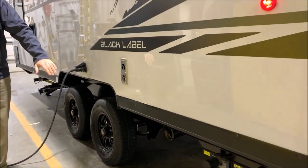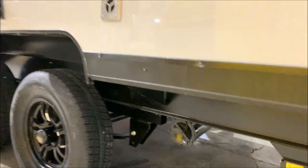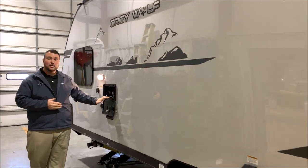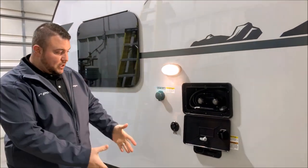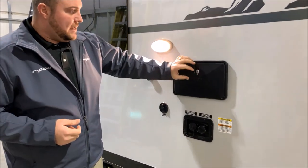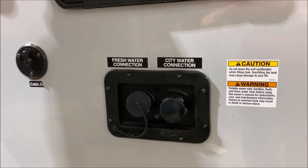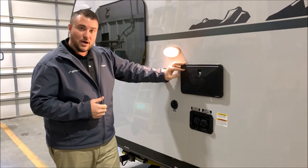You have your furnace vent here and underneath that we're going to have your sewer hose holder so you can stow that away underneath. It is a 30 amp unit and it comes with a 25 foot detachable power cord. Outside shower with hot and cold water. Another LED light here where you're going to have your dump station and hookup so you can see what's going on if it's dark outside. Below the outside shower are your water connections — fresh water tank on the left side. If you're going to be boondocking or dry camping you would just fill that fresh water tank up and use the water pump inside to utilize that water.